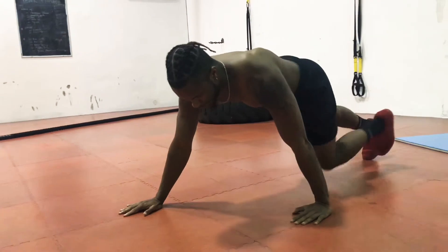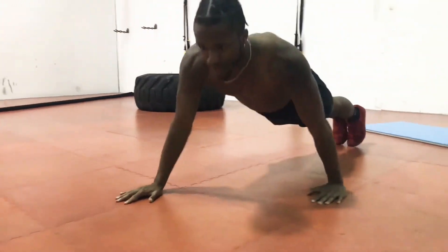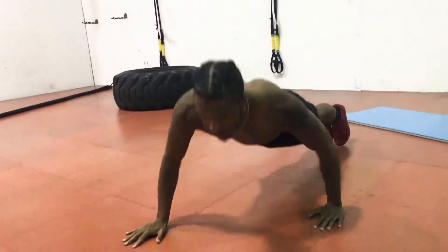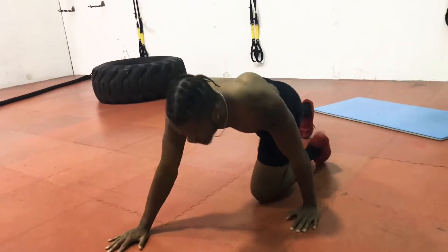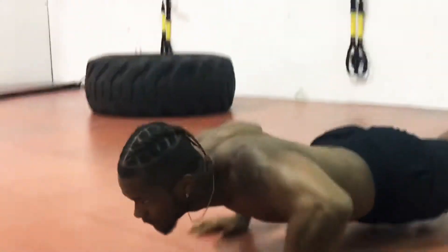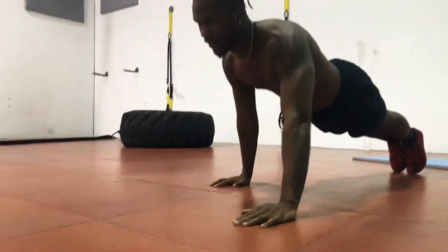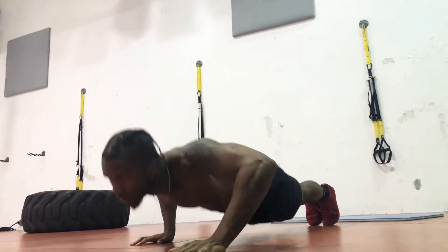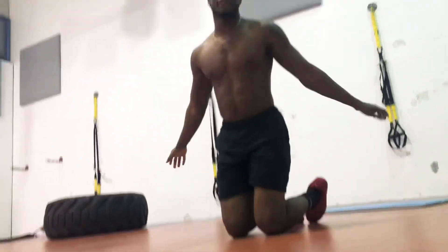Stagger push-ups — ready, on the ground. 1, 2, 3, 4, 5, 6, 7, 8, 9, 10. Switch. Take a little break if you need to. And that's 20.